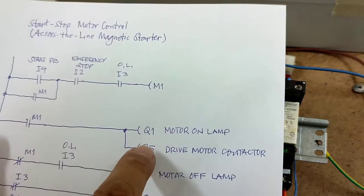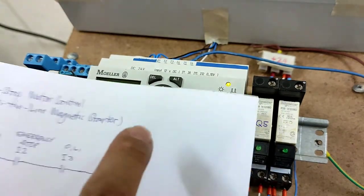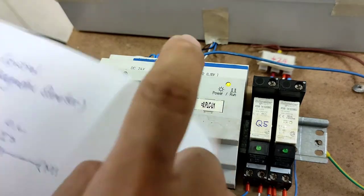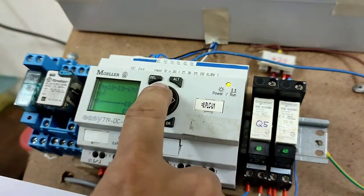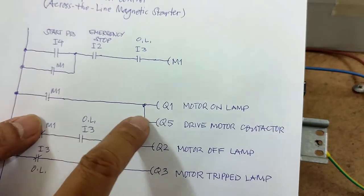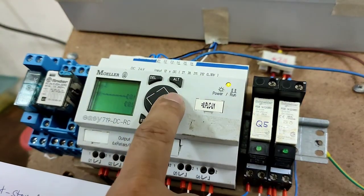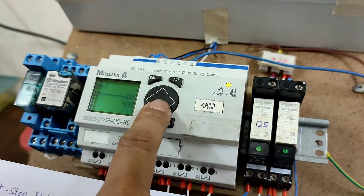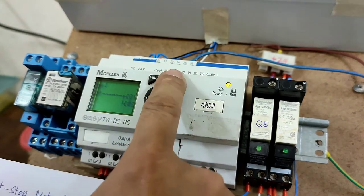Bring the cursor below Q1 and press OK. Change the numerical value to 5 and press OK. Now create this line by pressing ALT and the down arrow key, then press ALT again.